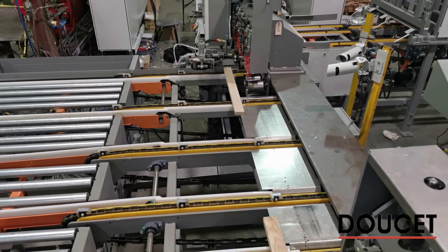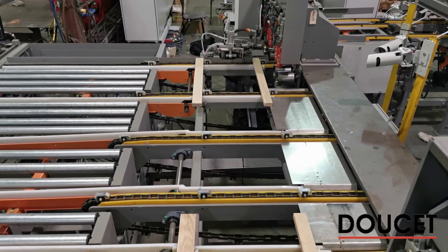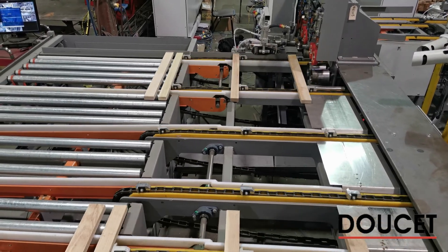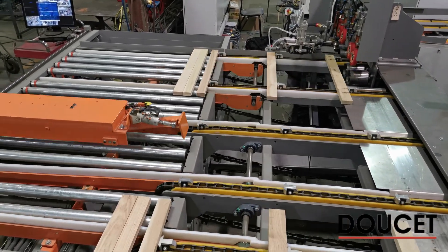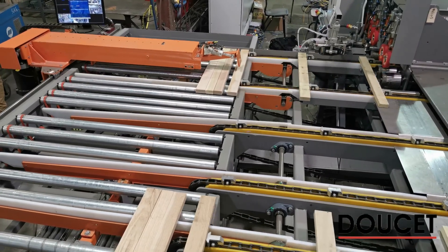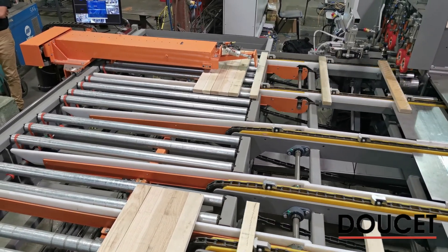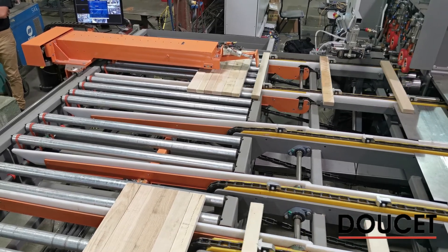The Doucette Alyx is the automated system for a clamp carrier. It has been composed of two main sections: the gluing section, which is a group of machines designed to prepare and apply the glue, and the loading section, which is a group of machines designed to load material into the clamp carrier.